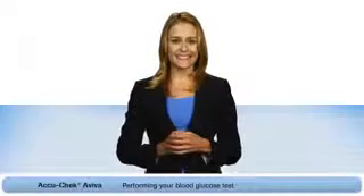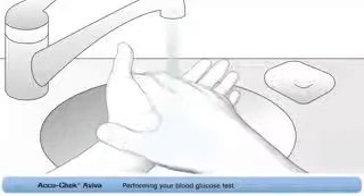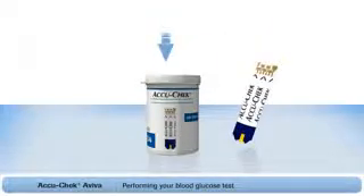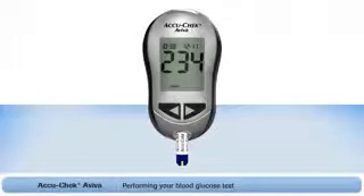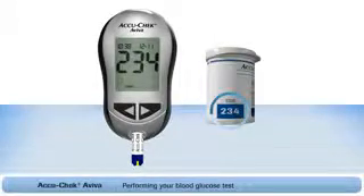Now you are ready to do a test. First, choose a finger to take a sample from — it is best to alternate between fingers as they can become sensitive over time. Remember to wash your hands with warm soapy water and dry them thoroughly before you test. Take a test strip from the container and always remember to close the lid tightly, as this helps protect the remaining test strips. Always check the expiration date on the container and do not perform a test with expired test strips. Insert the test strip gold end first into the meter. The code number will appear briefly on the screen. If you have a white code chip in your meter, check that this number matches the code number on the test strip container label.